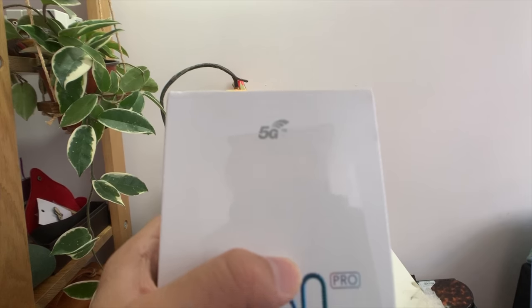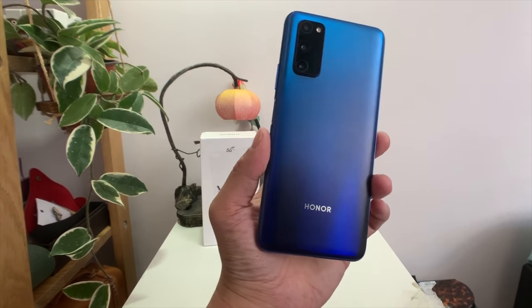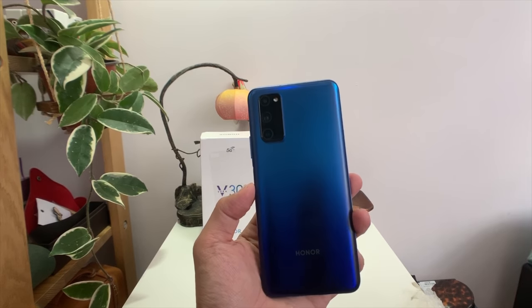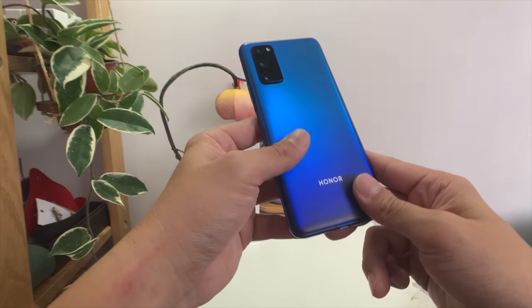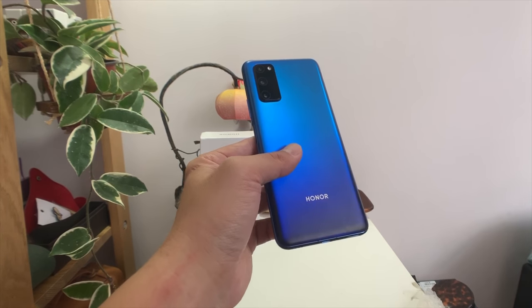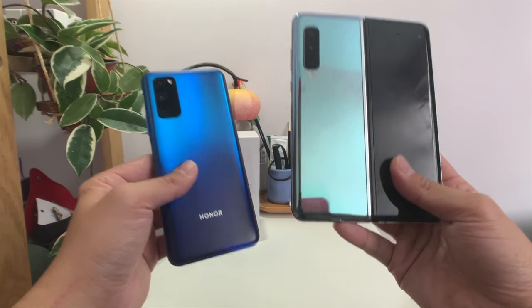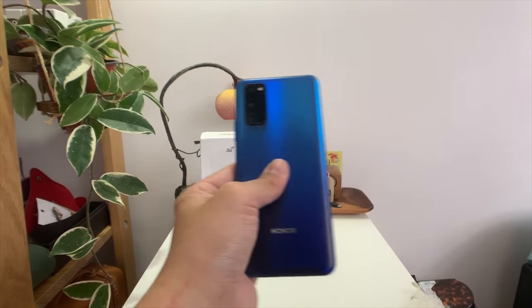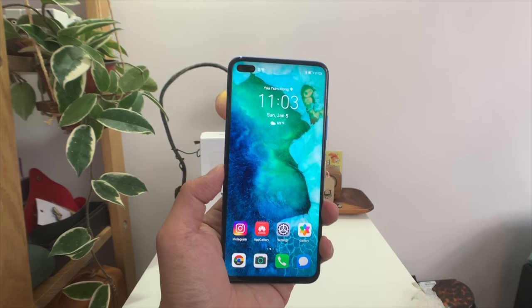This phone is 5G ready, and not just standard 5G like the Samsung Galaxy Note 10 — this is dual-mode 5G. Because Huawei is the biggest telecommunications company in the world and makes 5G networks for probably half the world right now, they were able to put dual-mode 5G modems into this phone at an affordable price. Even the Samsung Galaxy Fold I have here is a 5G phone but it is not dual-mode, so this phone can connect to more 5G bands. For 400 to 500 bucks, you're getting a hell of a lot for your money.